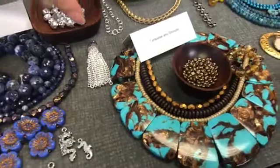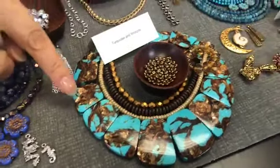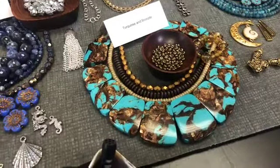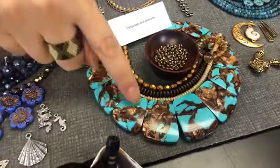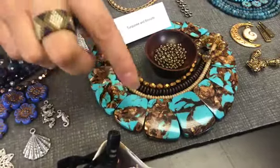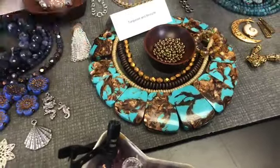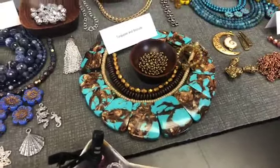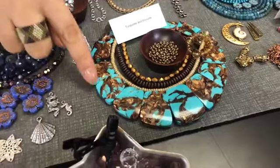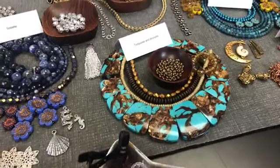Here we have turquoise and bronzite. The bronzite is such amazing — it just lifts the colors of the turquoise. It also has those gold colors in it. Look at the design it makes on every single stone. With those pendants you can choose to do three stones or five stones, or just make a single pendant — you can choose the design that you want. Sylvia says this table reminds me of a spice market — these colors are spectacular.